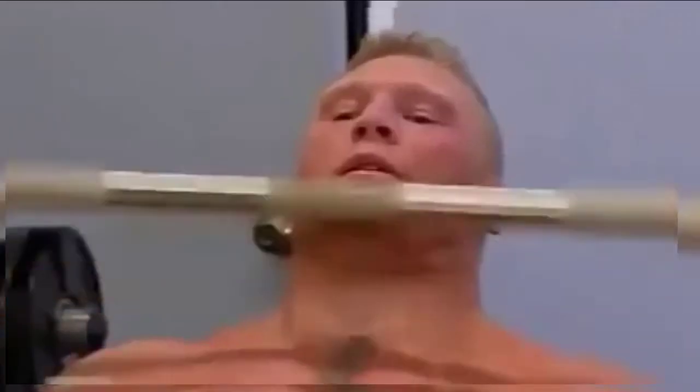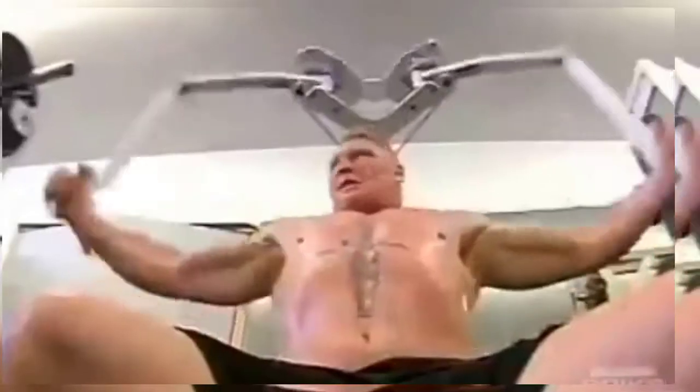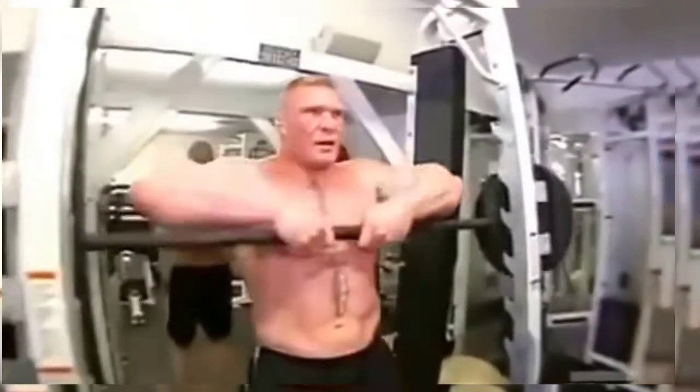Even though Brock weighs 265 pounds, he's got the strength of a man that weighs 400 pounds. That lift is more of a mental lift for me. This is what I've been doing my whole life — working out and training — so that's a wrap for the week.